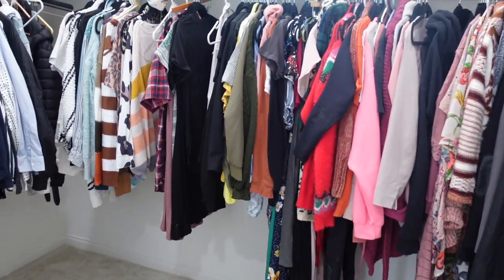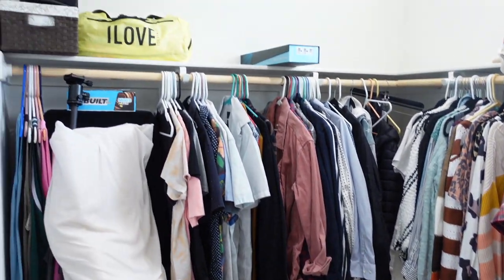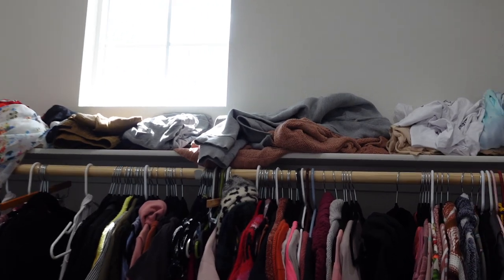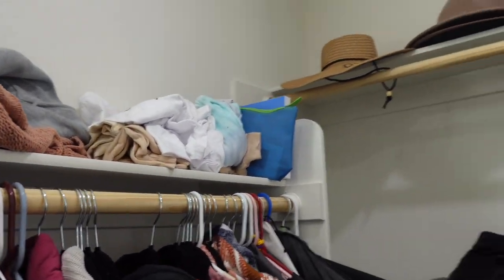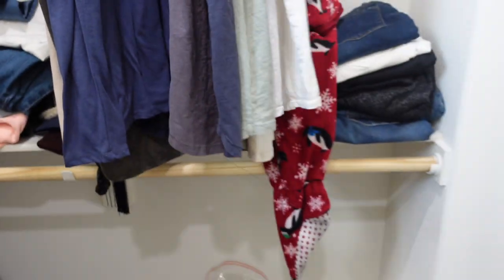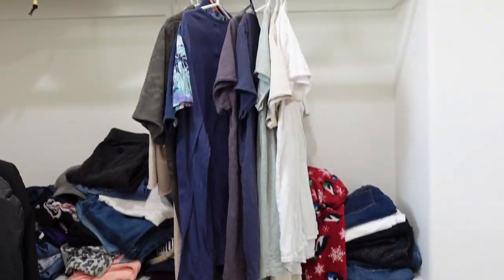Here's the space we're working with. We have a good amount of space compared to our last closet. We've got some space behind the door, but as you can see it's kind of a disaster in here.